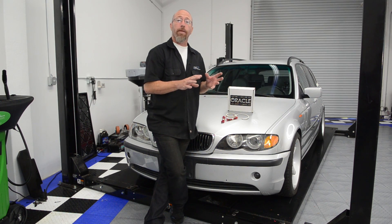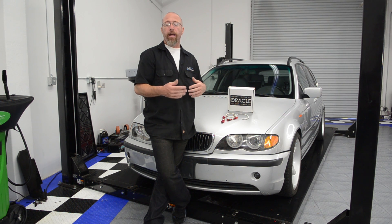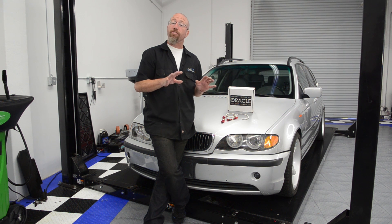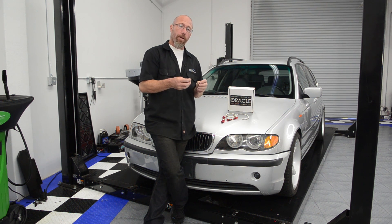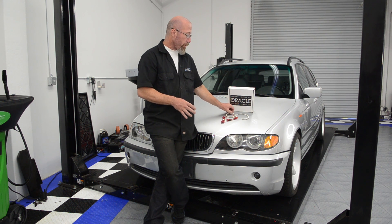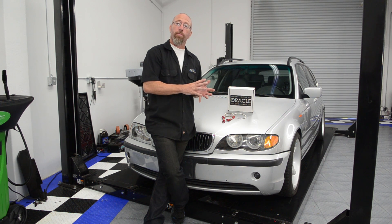Now, if you have a type of headlight that is epoxied closed, what you need to do is take that headlight and put it in the oven for anywhere between 8 and 10 minutes at 220 to 225 degrees. That's going to soften up that epoxy. Then you're going to peel the headlight cover off. At that point, you can install your Oracle Halo Kit and then reassemble with more epoxy.